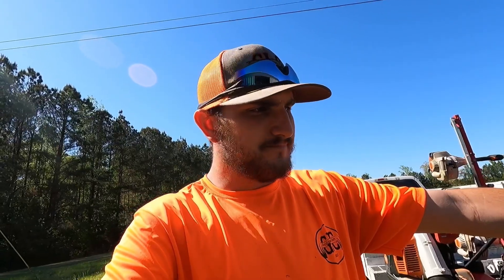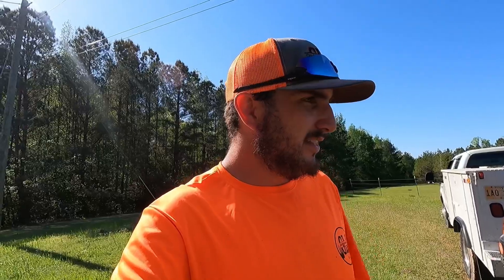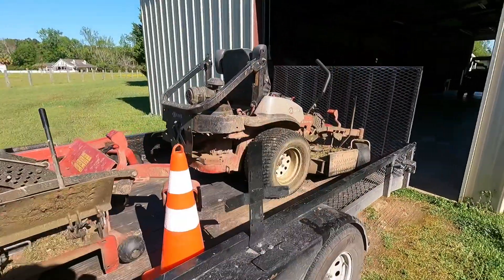Last year when I bought this Exmark Lazer Z — 60-inch deck, Kawasaki FX801V, 2021 model — I paid right around $12,000 to $12,500. This same exact mower, same engine, same deck, is $15,400 this year. That is insane how much it went up. I guess everything is going up — gas, metal, parts — but it just seems outrageous. Needless to say, I probably won't be buying a new mower this year.